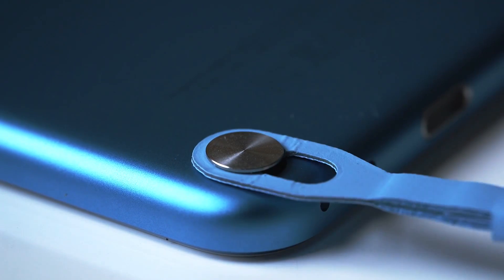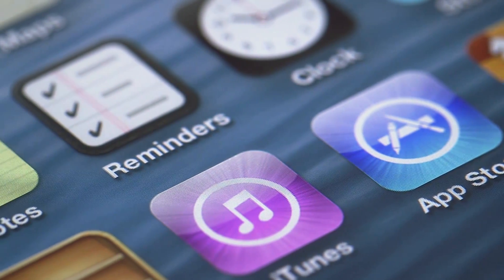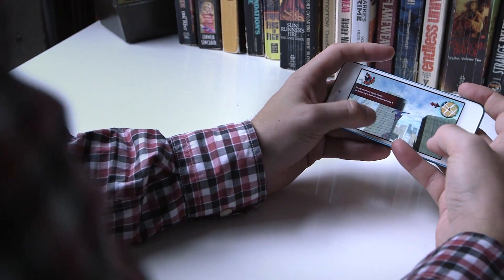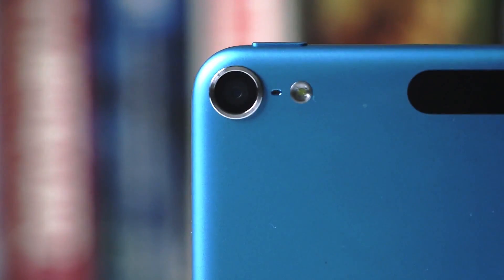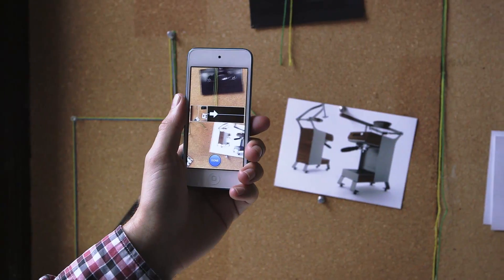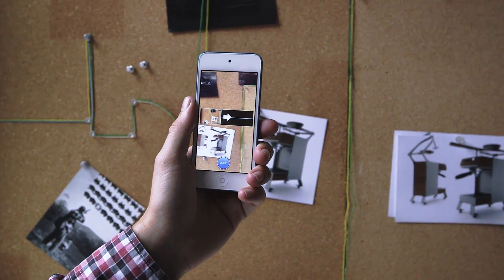The new iPod Touch is basically a combination of the last three iPhones. It has the same 4-inch display as the iPhone 5 — same resolution, same technology. It has the same A5 processor as the iPhone 4S and the same 5 megapixel camera as the iPhone 4. It also runs iOS 6 and you get just about every feature in the new OS — there's really nothing that gets left off.